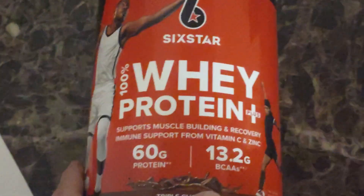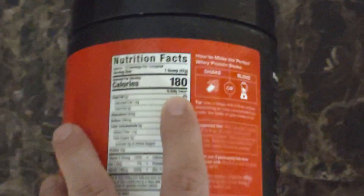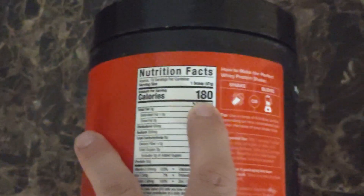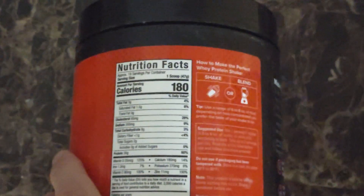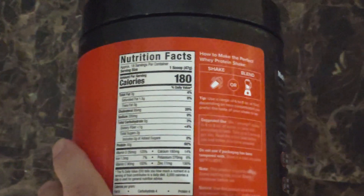This is a good protein for the average gym-goer or someone in a bulking stage. If you're going to use it as a meal replacement, I recommend using two scoops. If you look at the calories, you'll see it's only 180 calories per scoop, and if you add two percent milk it's about 130 more calories.